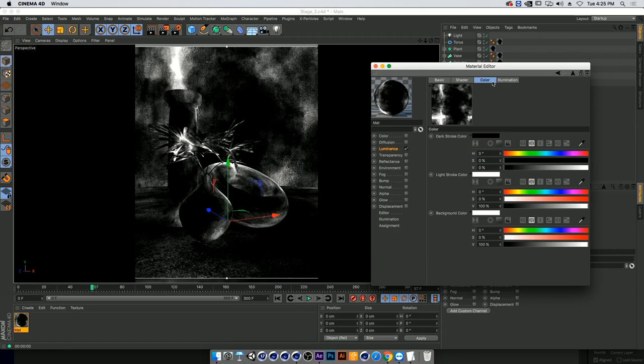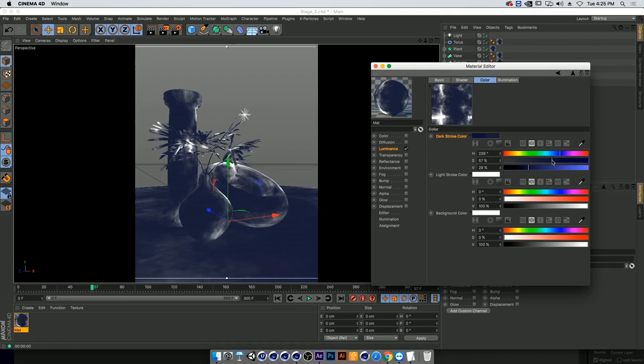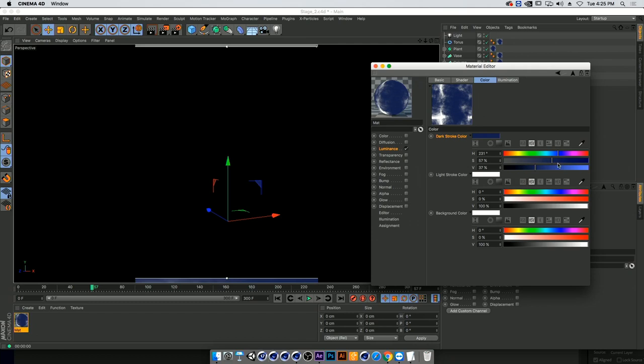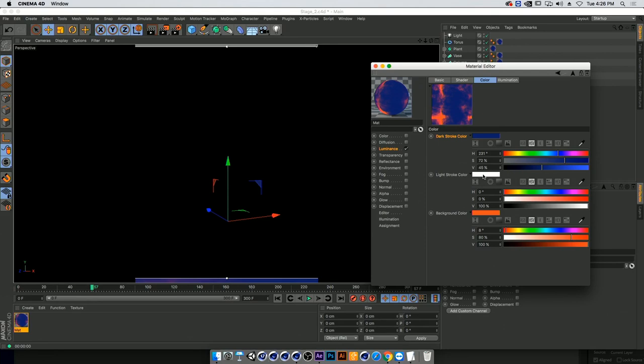Let's start coloring it up a little bit. Since we're doing a watercolor scene, let's use a brighter blue for the shadow — that would be fun. For our background color, let's go with a contrasty orange. And for the light stroke color, maybe a minty color. But we don't see it yet.